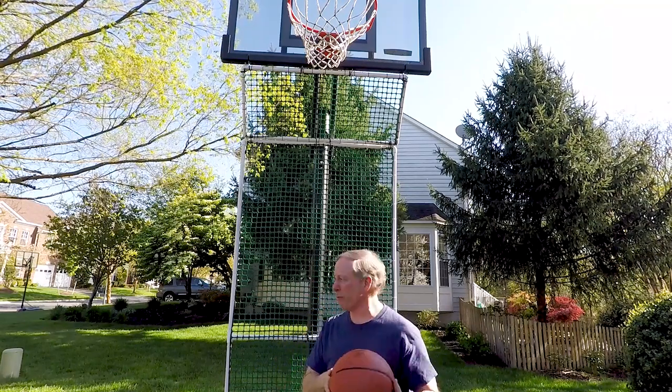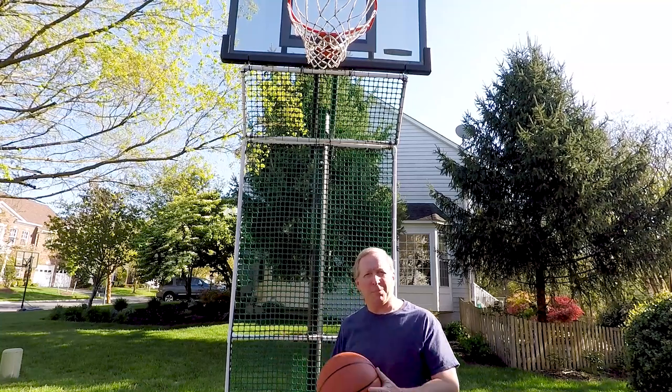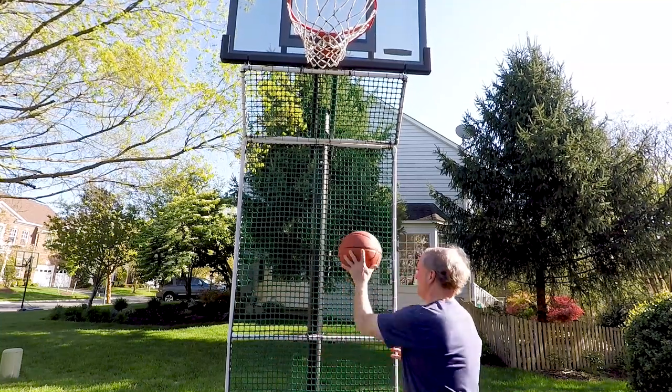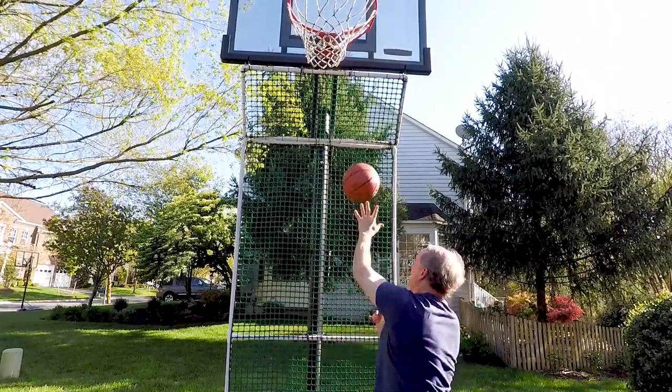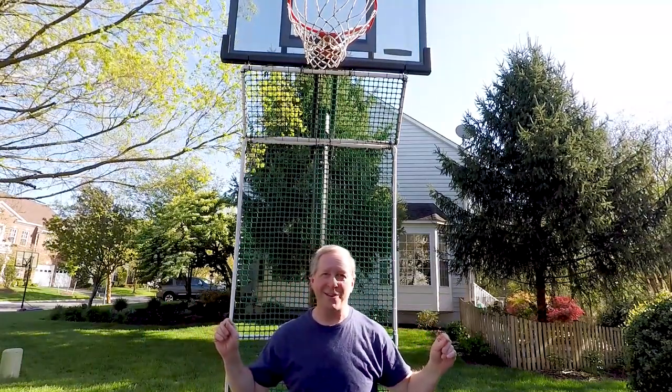Today we're making a basketball rebounder backstop. With a couple of tools and $30, you can make this — it's completely rugged and works great.